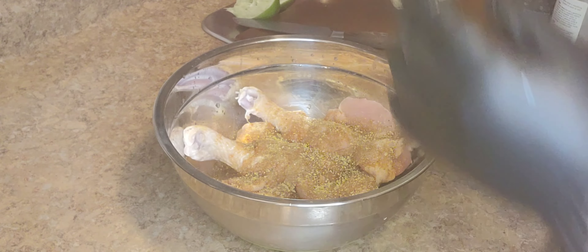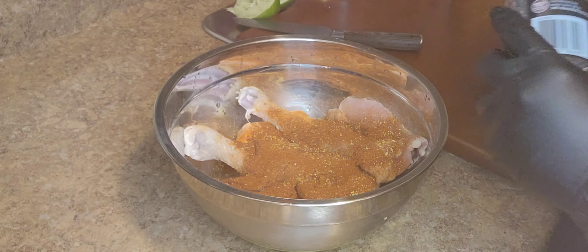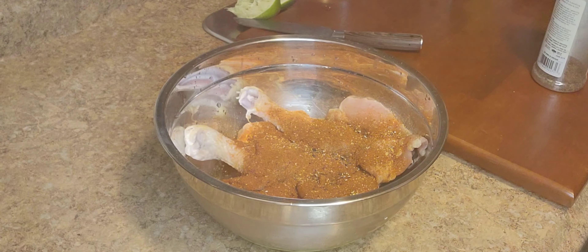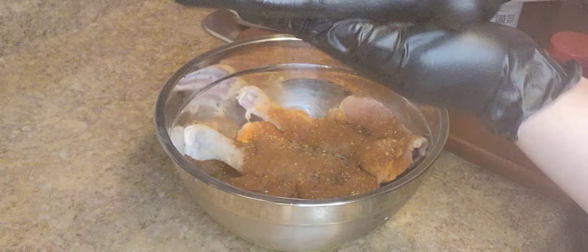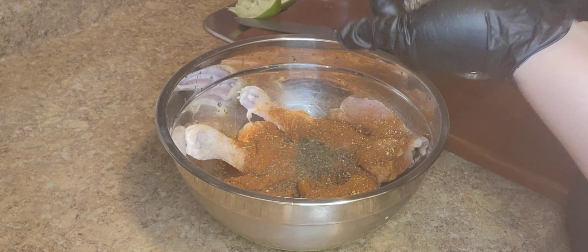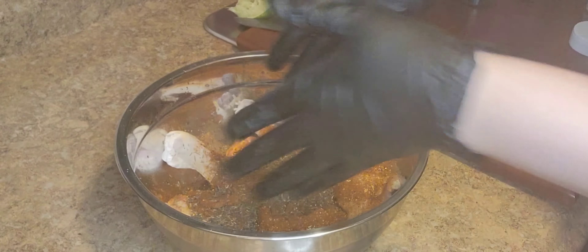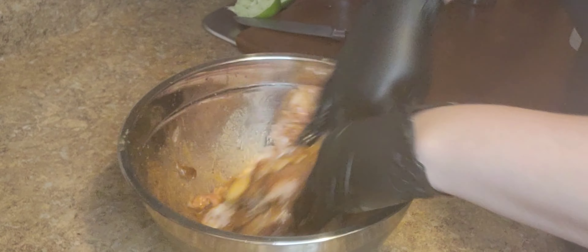Lemon pepper, guys, I highly recommend it in this chicken because it gives it a really good taste. I added smoked paprika — you know, we're making barbecue chicken so let's use smoked paprika. Then just a little bit of black pepper, because lemon pepper already has black pepper. And I also added Dominican oregano and a little bit of thyme. That's it!